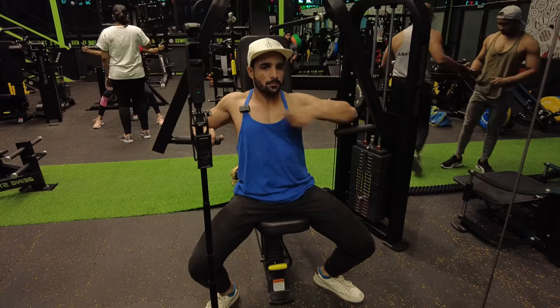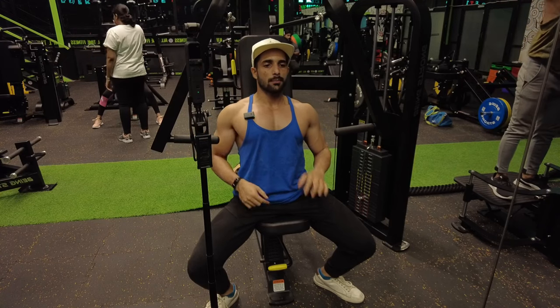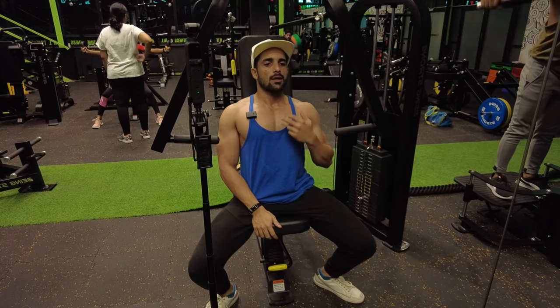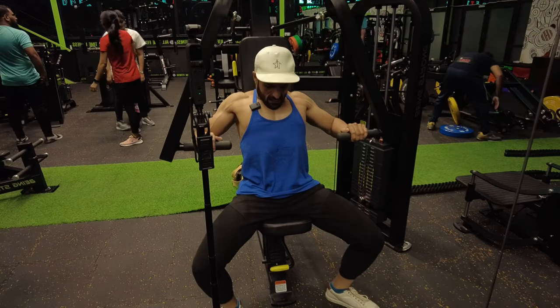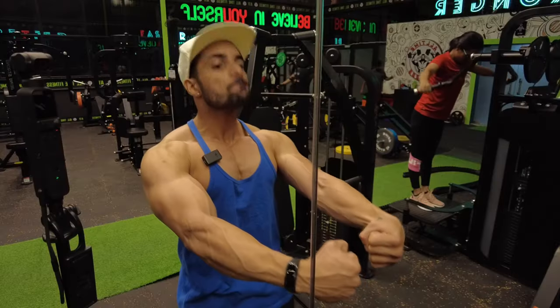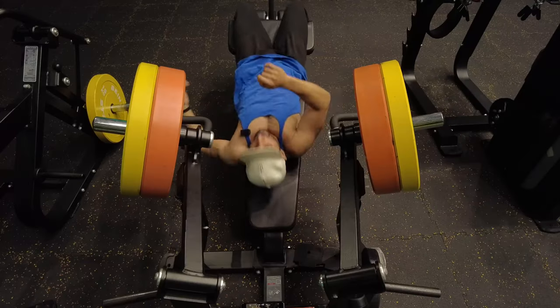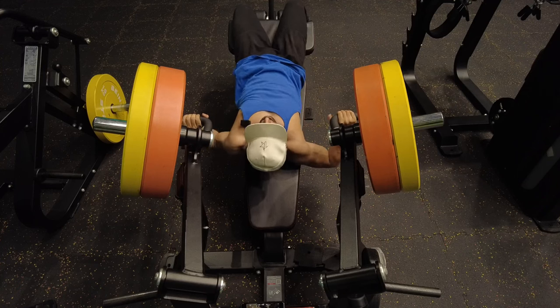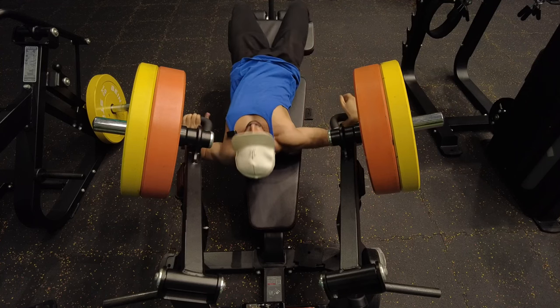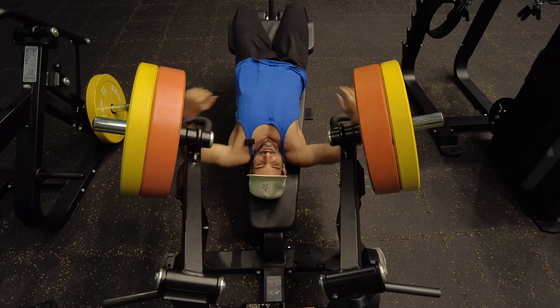I'm engaging the chest first — getting the whole chest. I'm trying to hit the upper and lower. Upper, mid, lower — three zones. Now this is the decline bench. The overall chest is fully targeted. People think only the lower chest is targeted, but the dominant is the lower chest. Upper, mid, everything comes. Decline bench.